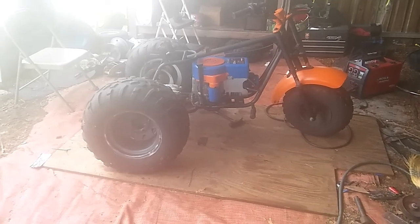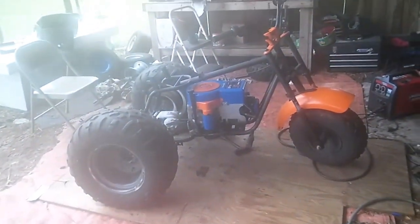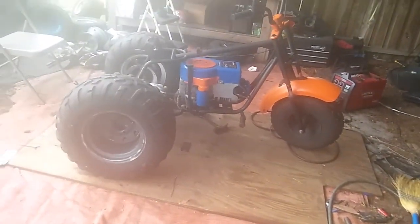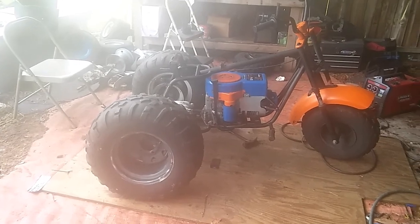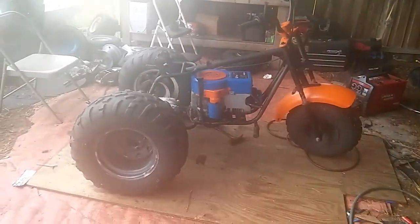Yeah, it's coming together good — hopefully we'll be able to ride this thing around this weekend; at least that's the plans. Not sure if the glare or what's screwing the camera up — that's weird. Anyways, we'll be able to ride this thing around this weekend. So let me get back to it and I'll check back in once I get that back end welded up and set into place.